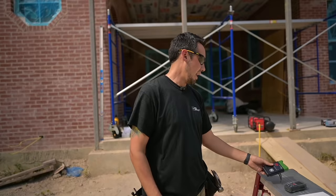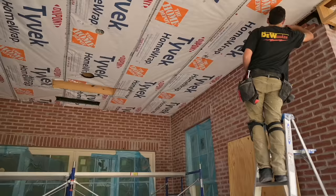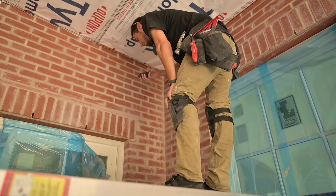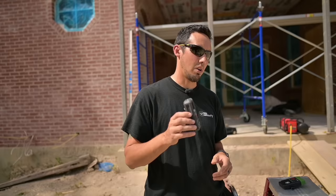Next thing I recommend is a laser. This is great for measuring these long boards — we're installing about 16-foot boards and it's so much easier than stretching out a tape measure. We're also going to check the room for square before we get started, to make sure that when we get to the other side of the room our boards aren't off. I definitely recommend a laser.